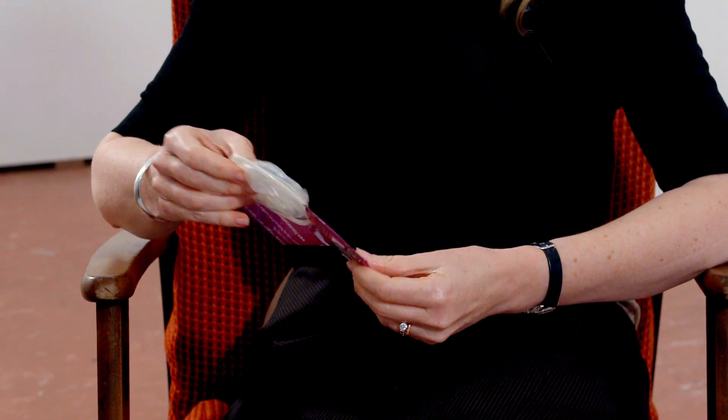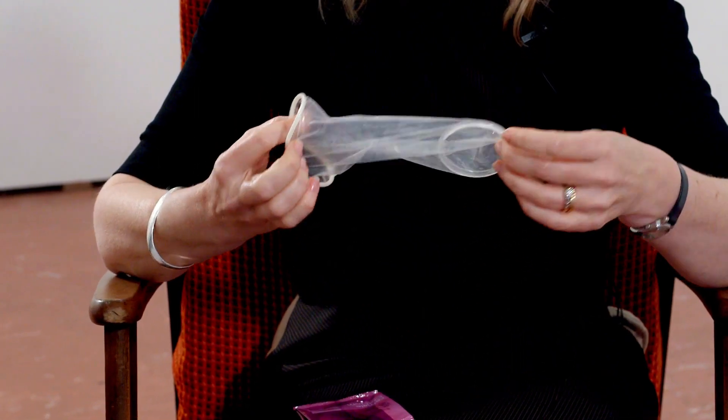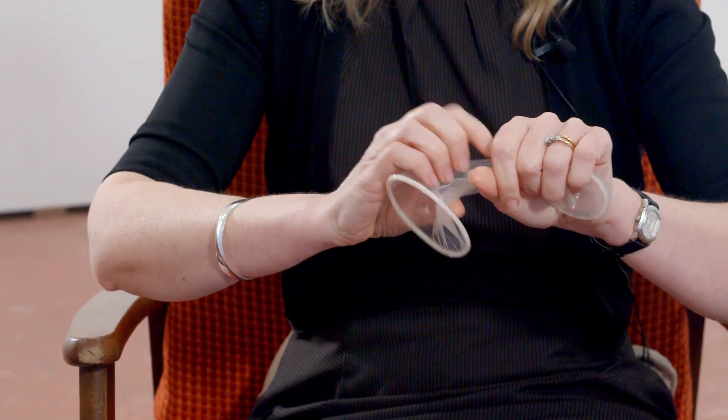With the female condom you'll see that it has two rings — an outer ring and an inner ring. It's well lubricated, so all you need to do is squeeze the inner ring together and push it into the vagina as far as it will go. The outer ring stays on the outside.